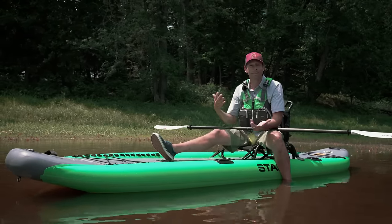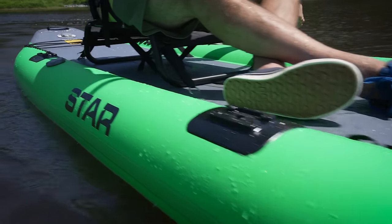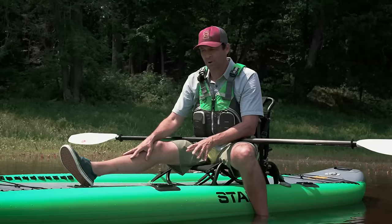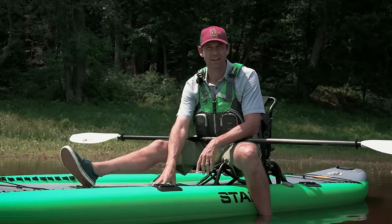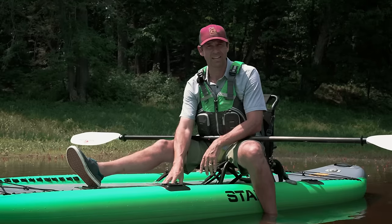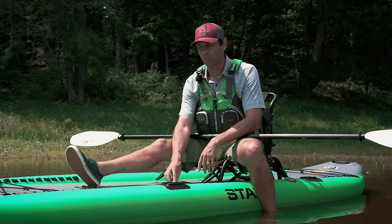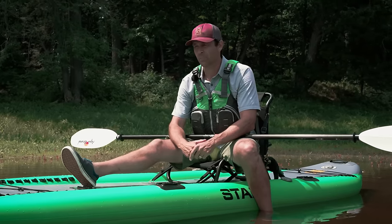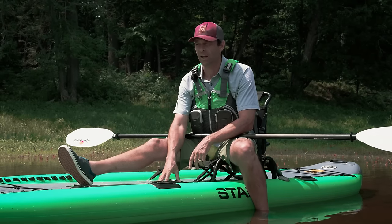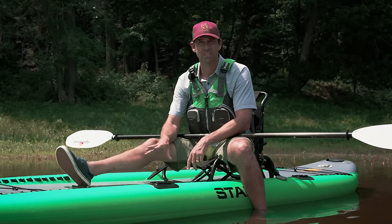As for durability, I haven't had a chance to grind it on rocks or put it through the paces durability-wise. But I have paddled Star boats before — I've taken a Star inflatable kayak on a five-day whitewater trip and it was not a problem. These things are built very well, and I expect the same from this kayak.